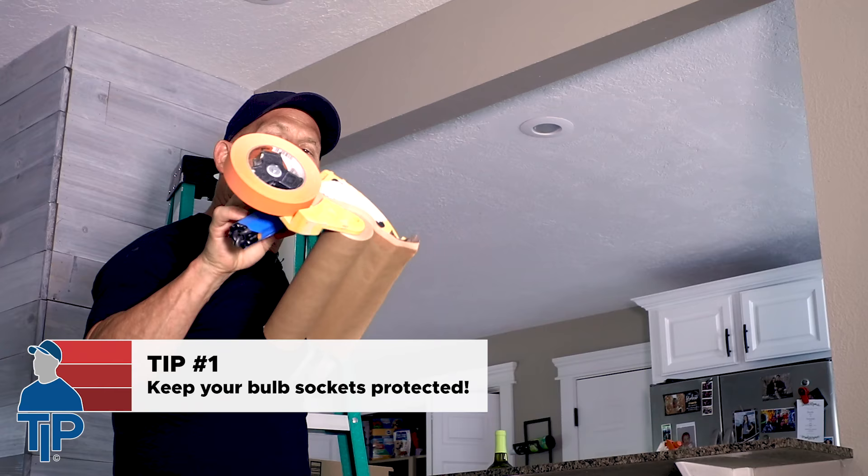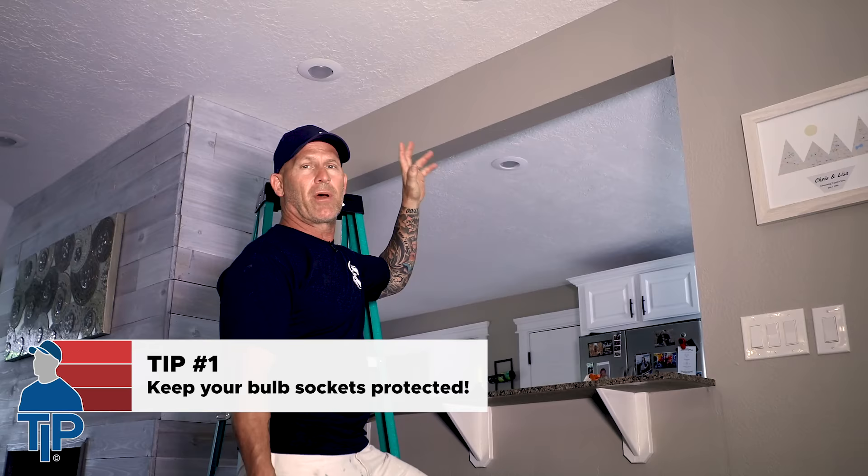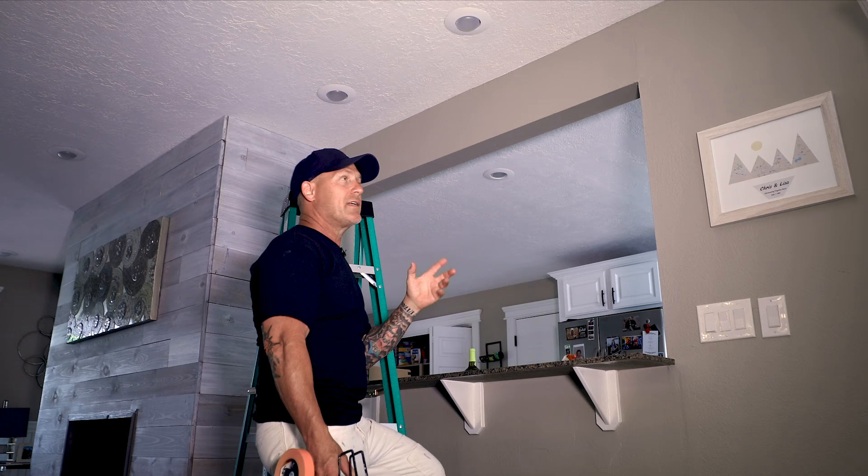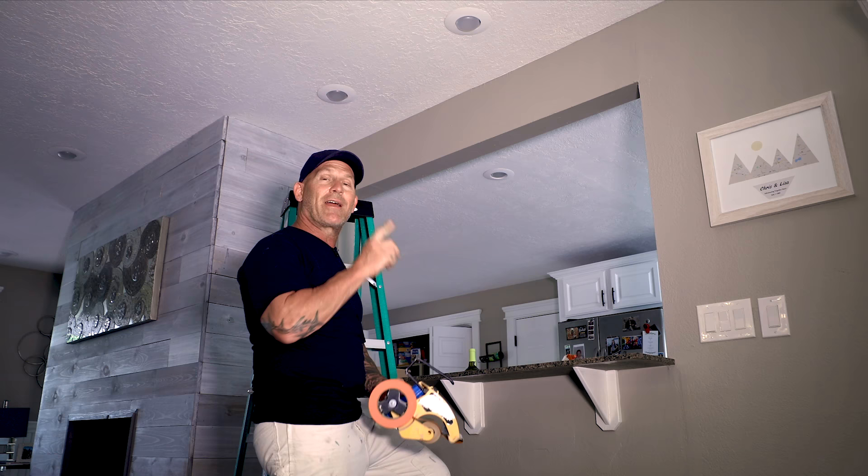I've got another simple hack for you using nine-inch paper and one-inch tape. I'm gonna be spraying some ceilings in here and I've got some can lights up there. We want the can lights to match the ceiling, so we're gonna be spraying those too, but I don't want overspray to get inside where the light bulb and light socket are — otherwise when you screw the light socket back in it's probably not gonna work. This is a very simple and easy method instead of trying to stick some tape up there and getting zapped with electricity on.